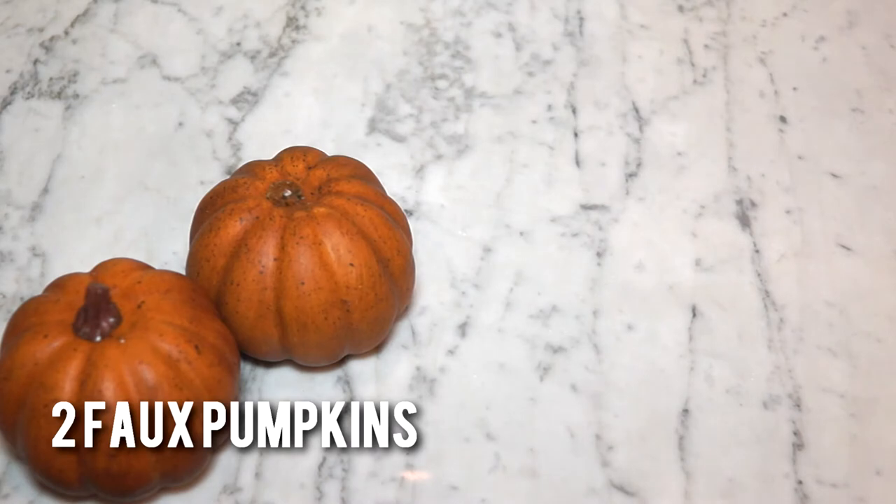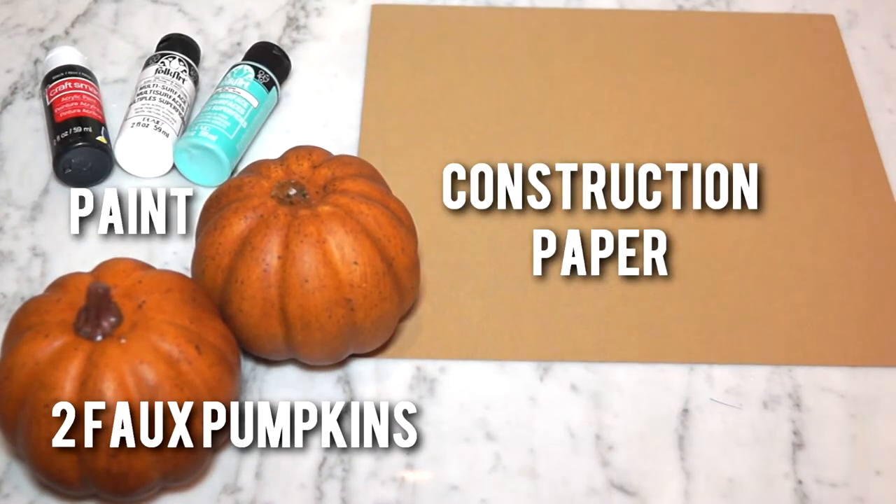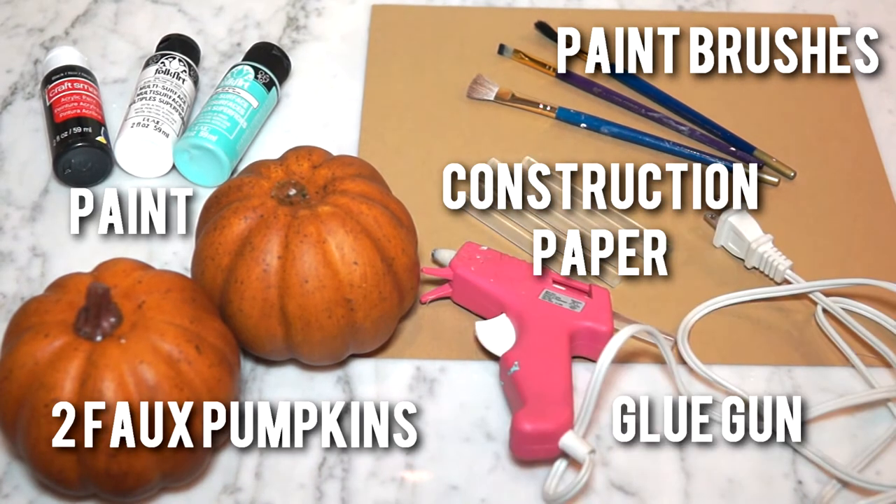Here is what you will need: two faux pumpkins, construction paper, paint in black, white, and sea foam, paint brushes, and a glue gun.